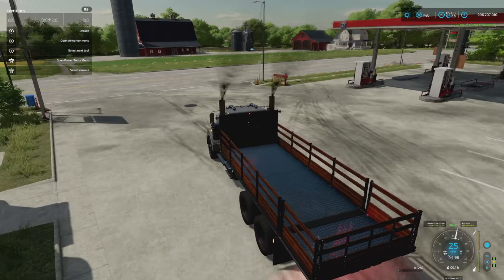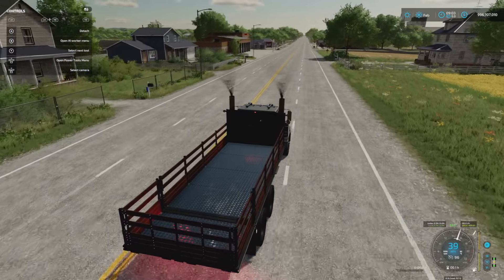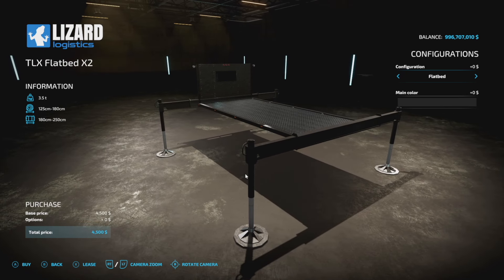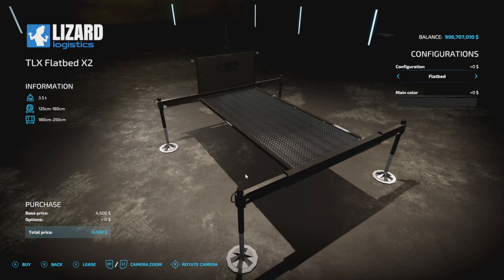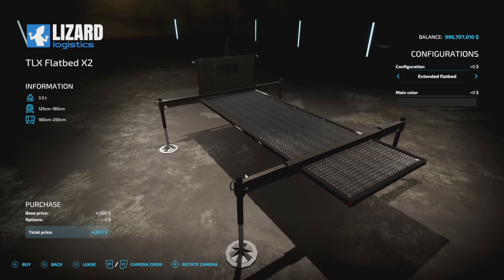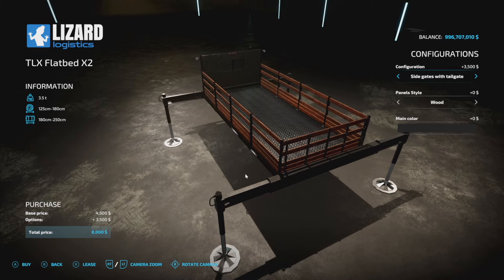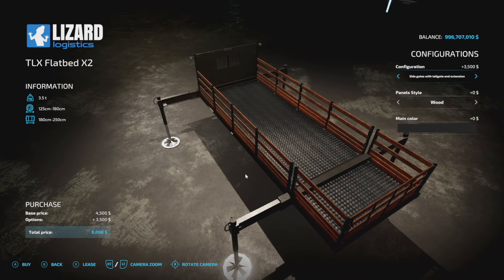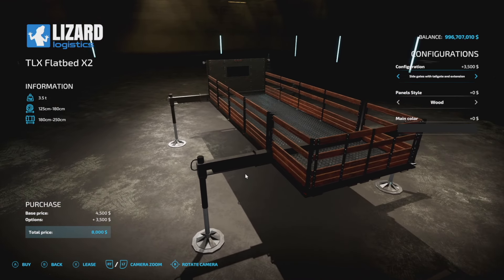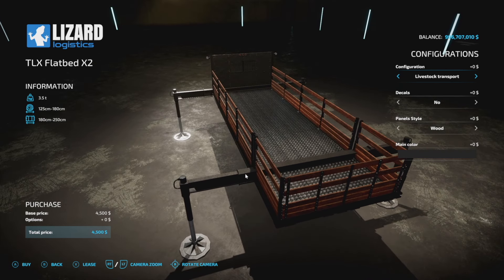Pallet auto loading is as easy as just driving and stopping — how cool is that? I don't know how 82 Studio did it, but it's incredible. We also have the TLX Flatbed X2, which you can use however you want — just a normal flatbed. You can add the extension on the back to match the length of everything else. There's also a version with side gates and a tailgate, so this is basically the auto load version we just showed, but without auto load.